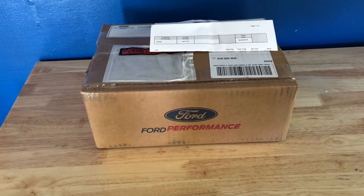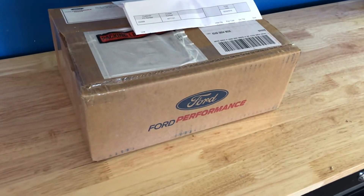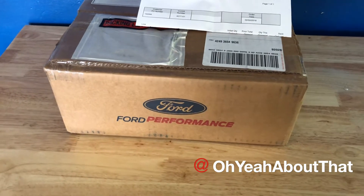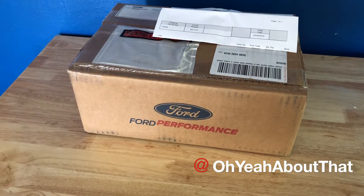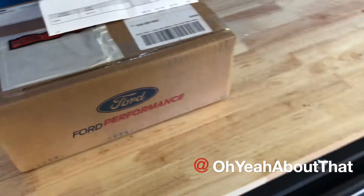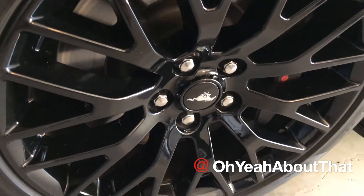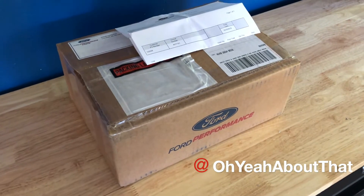Today's video is sponsored by Ford Performance, who reached out to me and asked me to install a product and make a video. They gave me a few things to choose from and I chose the Ford Performance center caps. I have not yet unboxed them, so I'm going to go ahead and do that — they replace these factory caps. I'll show you what they look like. Stay tuned.